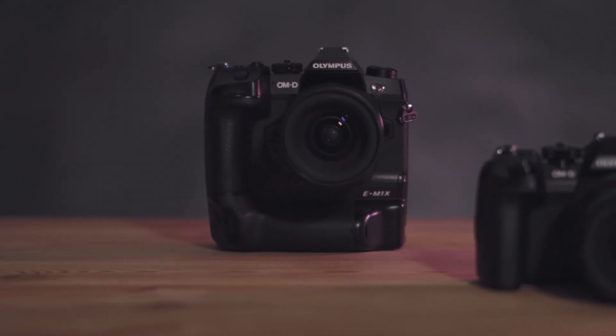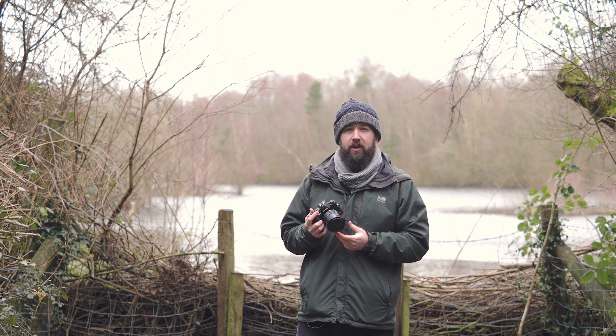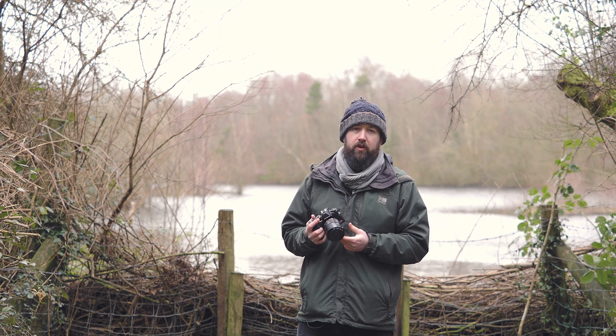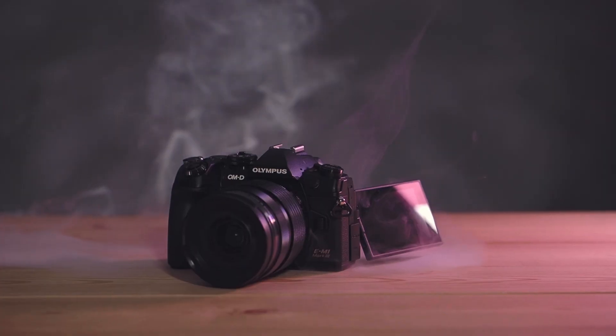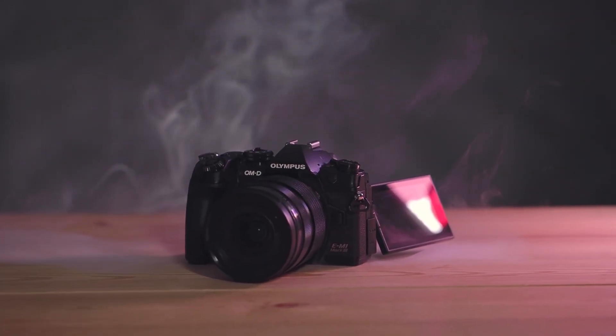With the new Starry Sky AF, the camera will boost the sensor, illuminating the frame to make it a lot easier to focus on those stars. Astrophotography in the past has been quite difficult on other cameras, as we've been needing to use manual focus. This will make astrophotography a lot easier to do.